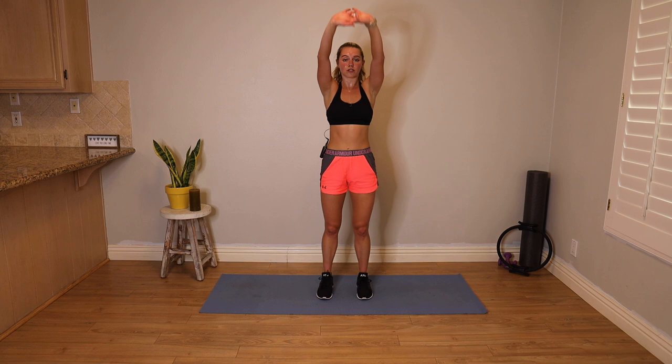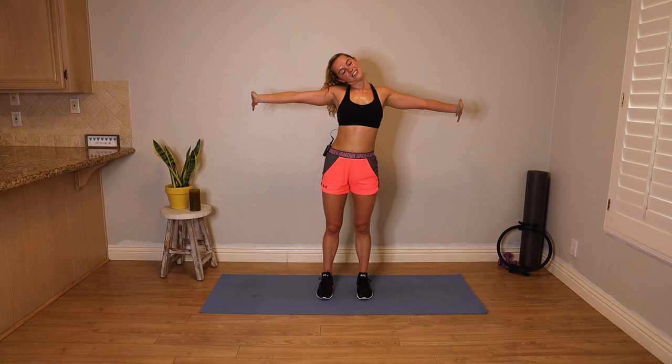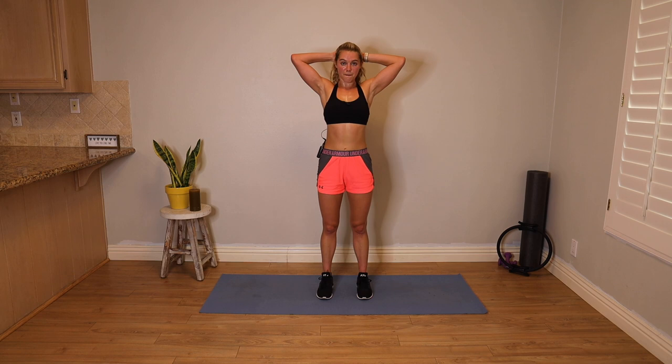Feet hips distance apart. Interlace your hands, stretch it up, open your heart to the ceiling. Take a breath in. Open your arms out to a T — flex your palms, push through your left hand, drop your head over to the right for a big neck stretch. Drop your head left, push through that right hand. Take your head back to center. Interlace your fingers, place your hands at the back of your head. We're going into a back bend — drop your shoulders, drop your knees, curl your tailbone under, lean your head back. Chest opener — take one full breath here across your chest, and a deep breath out.